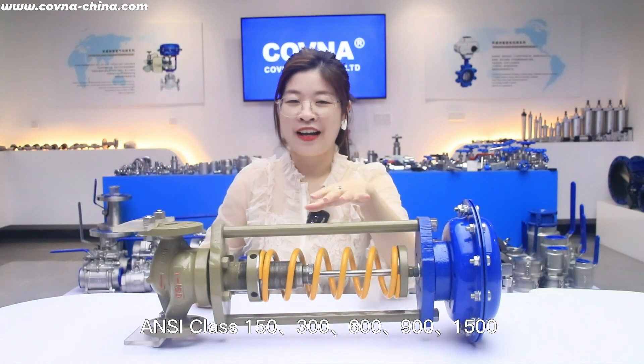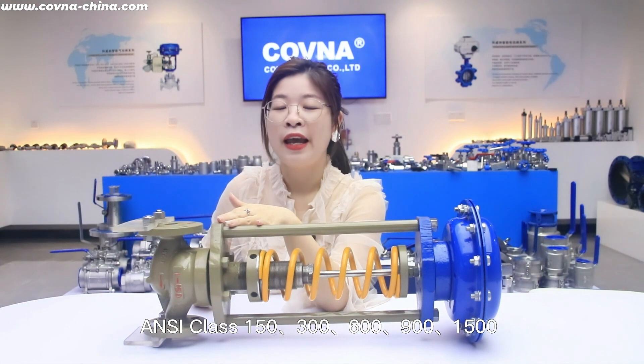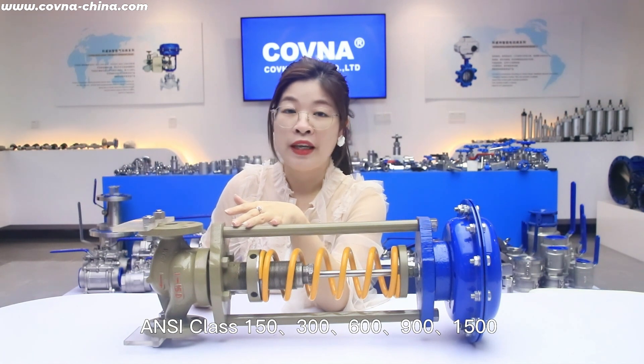For the ANSI class, you can see it is 150 and 300, 600, 900 LB.